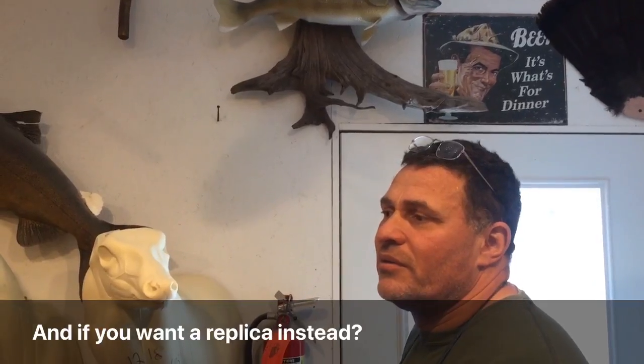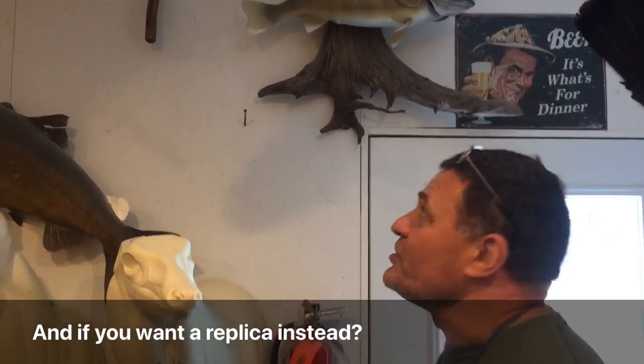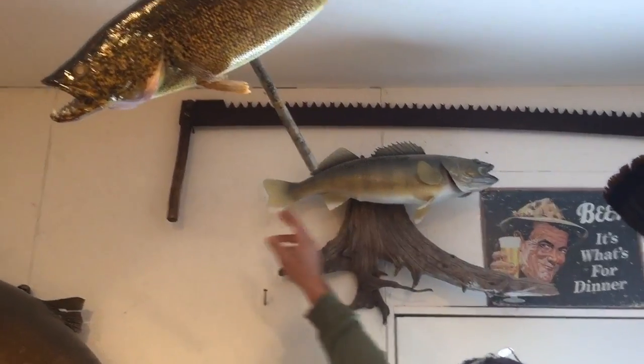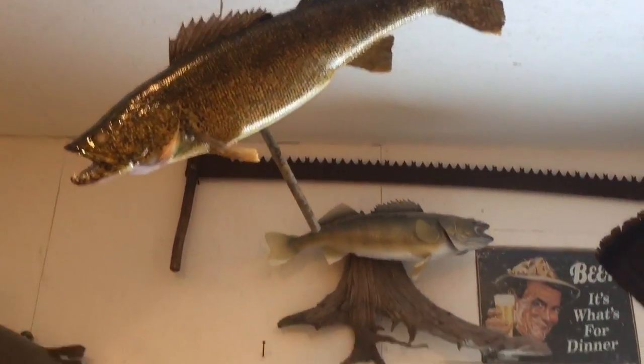What if you just want a reproduction made of a fish you caught? Alright, good question. So you need the total length of the fish, the girth, and then the approximate weight of the fish. And then take a lot of pictures from all angles.